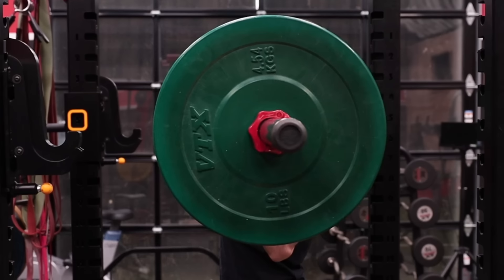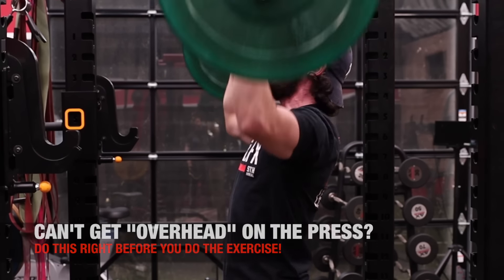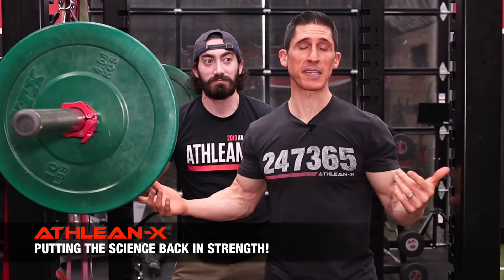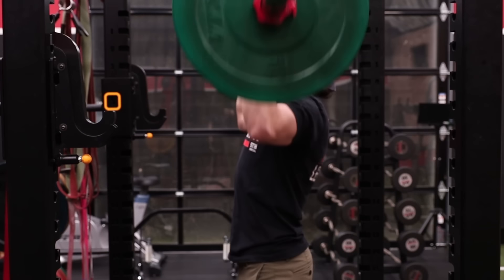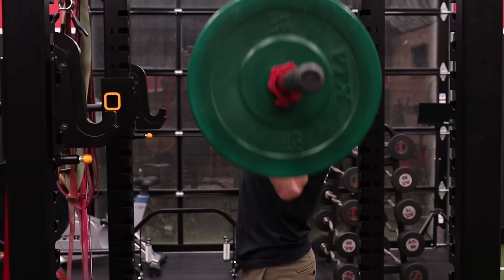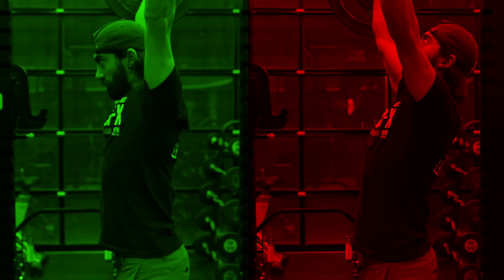When you're pressing overhead, you have a hard time getting the bar actually up overhead — not out in front of your body, as you see here. Because if you do, you might be costing yourself some strength gains. When you're seeking strength on the overhead press, which is predominantly what this exercise is used for, you want an efficient movement pattern, meaning a bar path straight up. That becomes challenging for some people because they don't have the mobility to press the bar straight up overhead, as opposed to angled outward in front of the body.